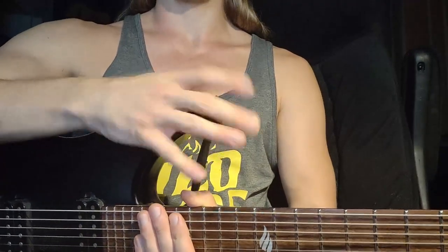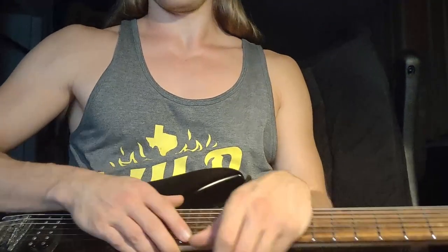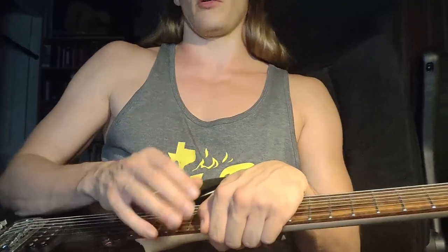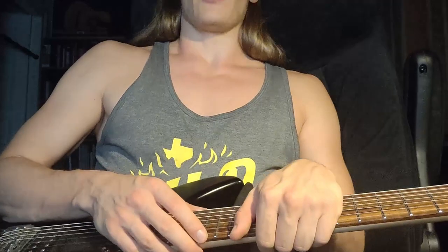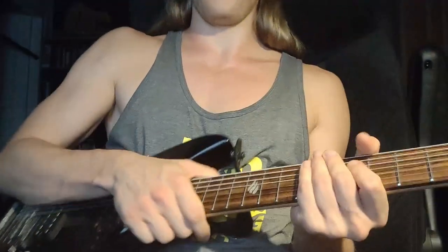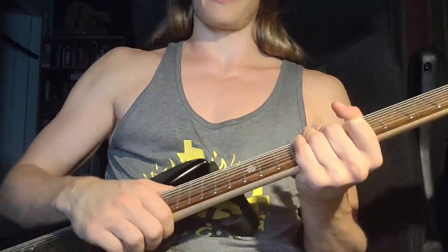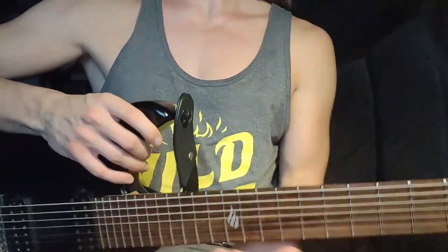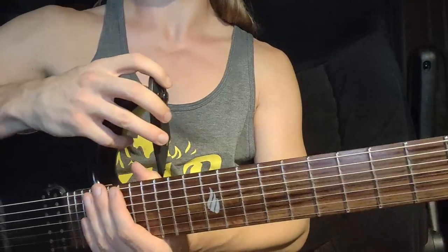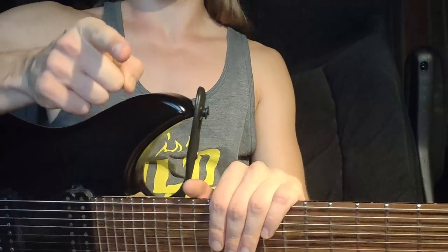That's it for today — loads of stuff to cover. You can practice your ass off if you wanted to. When I was younger and really into the whole eight-finger tapping thing, I would sit in front of the TV and just do these unmusical exercises for hours while watching my favorite show. At least you're not doing it in the middle of the day when you have better things to do.